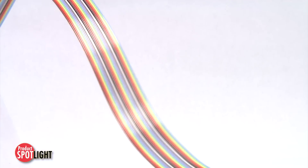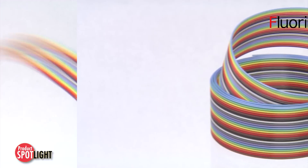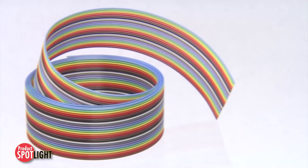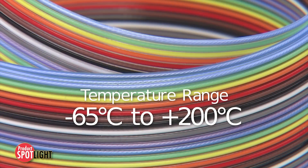Features include a flexible fluorinated ethylene propylene construction, allowing an ability to withstand a wide temperature range from negative 65 to plus 200 degrees Celsius.